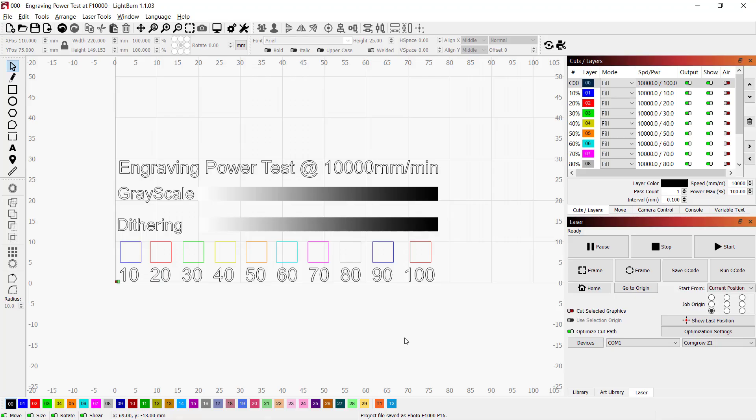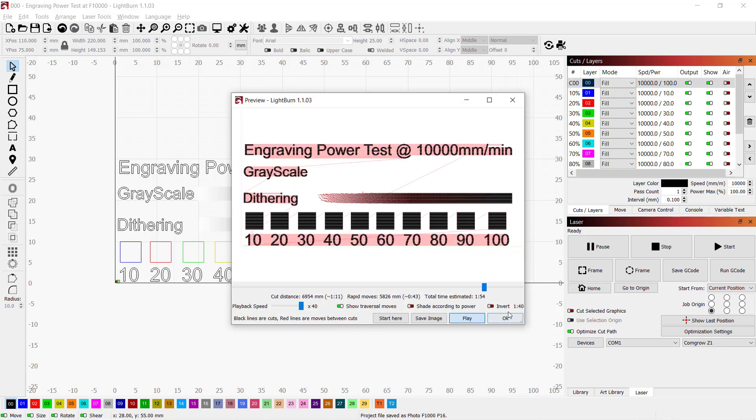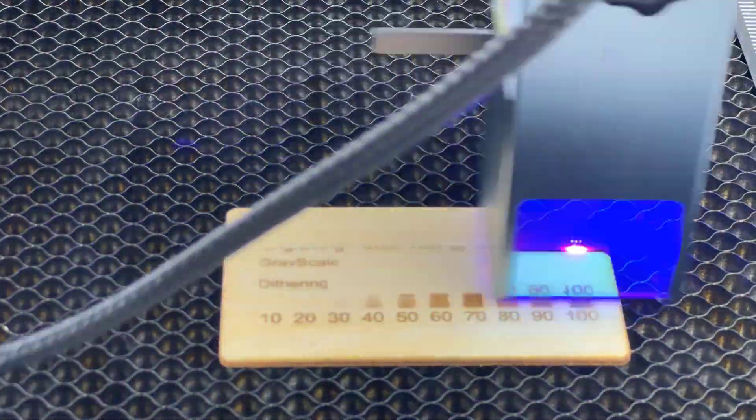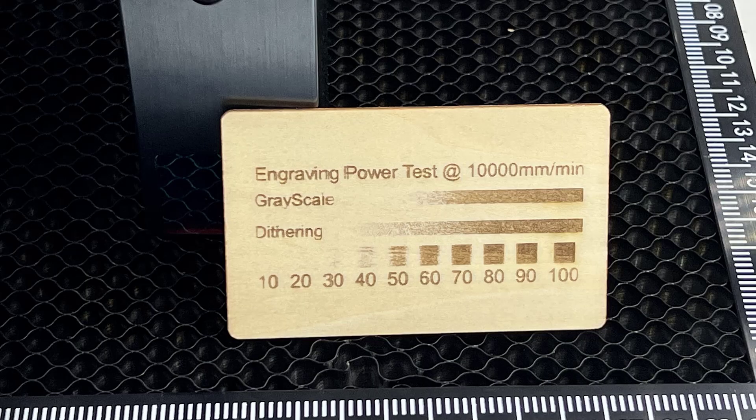Next, I'll go to my computer and export a G-code file from Lightburn. I'll try engraving at 10,000 millimeters per minute and use different power levels from 10% to 100%. It looks like 10,000 millimeters per minute may be too fast — the area engraved with 50% power or less is not clear. The optimal speed of this machine should be around 6,000 to 8,000 millimeters per minute.